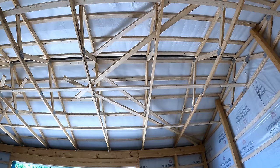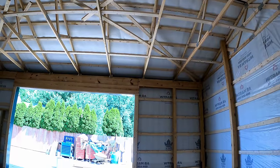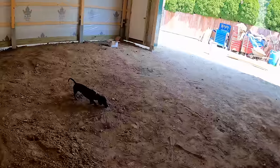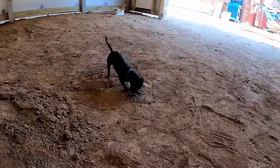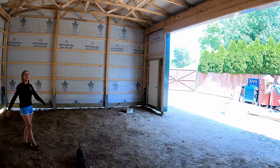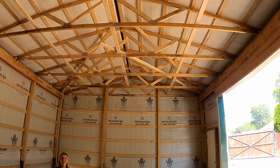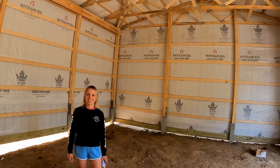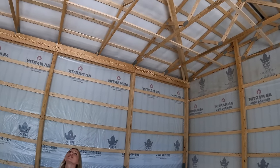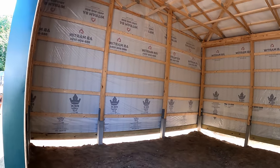Oh there's a wasp already. Can't get a floor and a garage door soon enough. What do you think Gus? This is your new arena for activities. There's some acoustics in here. It's got the double bubble wrap on the top, building wrap on the side, and just looking great. We're ready for a floor.